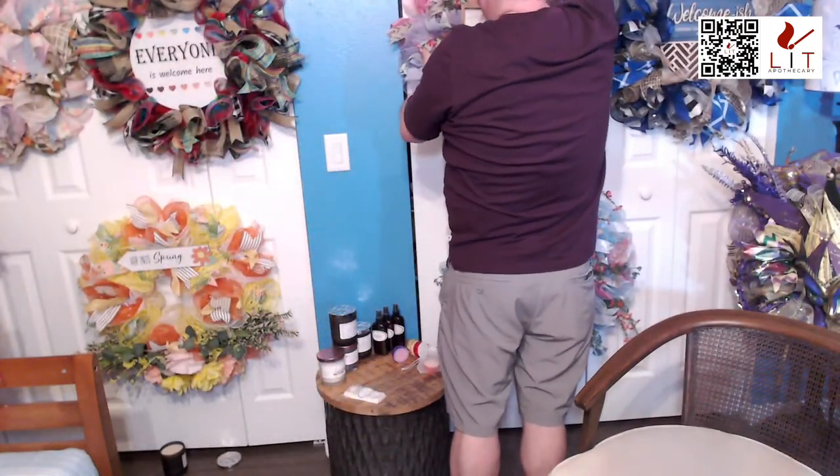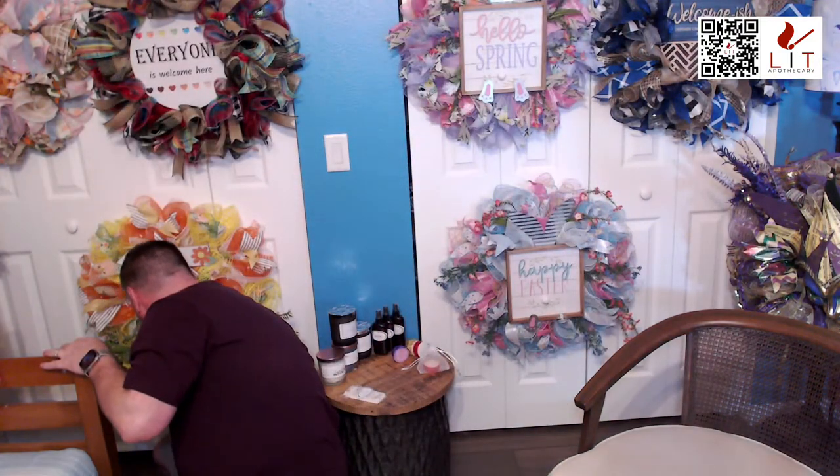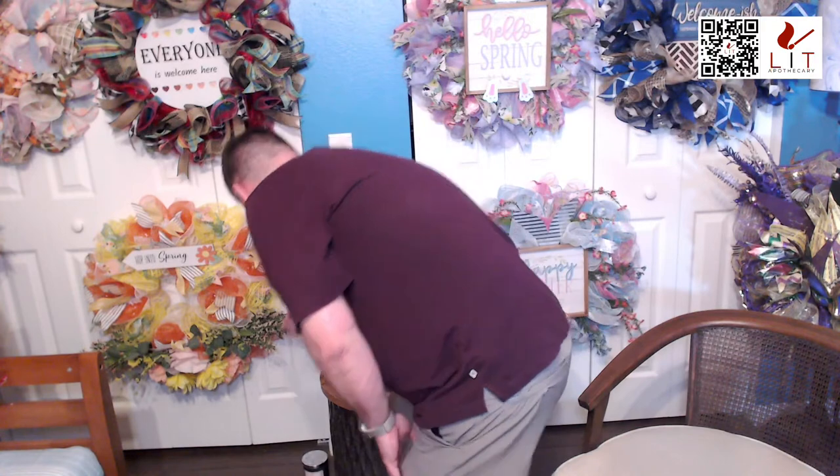Let me put this one up and move on to the next item — a candle. We've got the teak and mahogany candle. Now we're going to change it up on you — if you've smelled the teak and mahogany scent, it's identical to other retailers that have it. It smells really good.